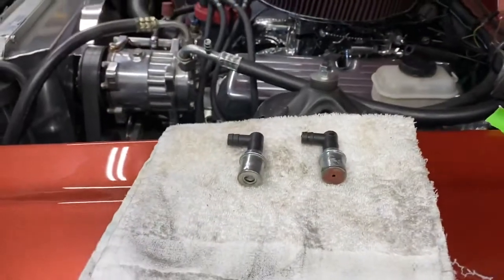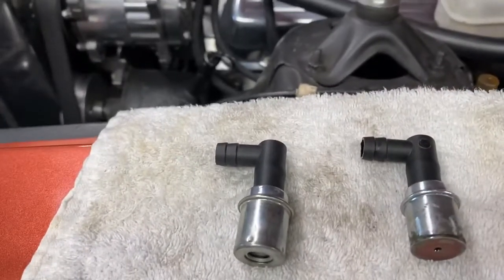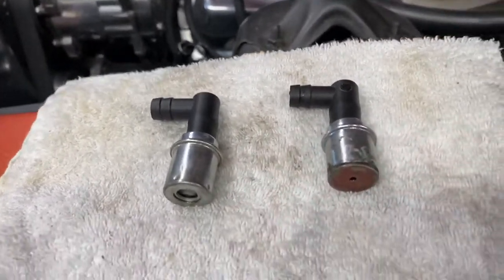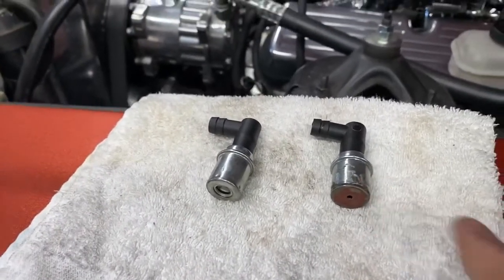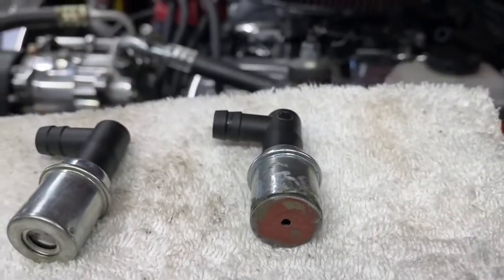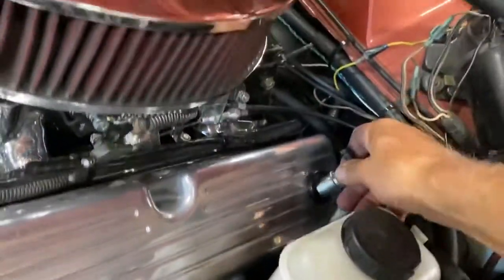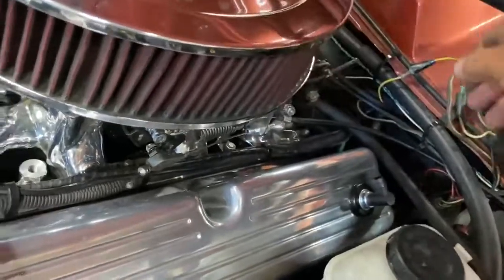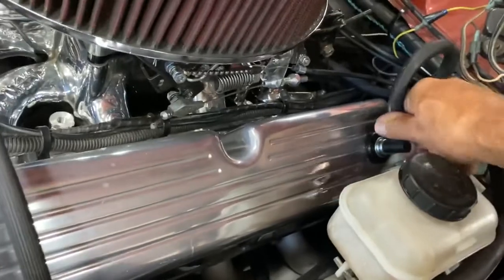Specifically, we're going to play with PCV valves. On the left is a stock standard 2218 PCV valve. On the right is one that I cut the bottom off, put a piece of metal on it, and drilled a 0.10 inch hole in there, turning it into a fixed orifice PCV. I'm going to start with the regular one. I have a Holley Sniper EFI under there and I've been having some IAC problems, so we're going to do some experimenting here.